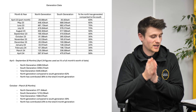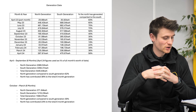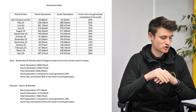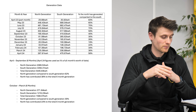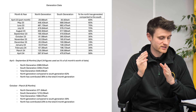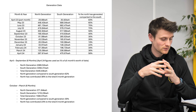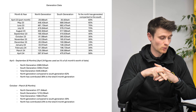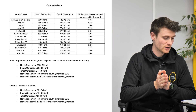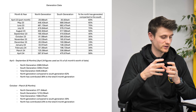Looking at October to March — the other six months — the north-facing panels did 371.84 kWh and the south-facing panels did 1,216.23 kWh, a lot less than the brighter half of the year. The north-facing panels did 30% of what the south-facing panels did. Adding those together gives 1,588.07 kWh total, meaning the north-facing panels contributed 23% of total generation for that duller six-month period — still a decent contribution.